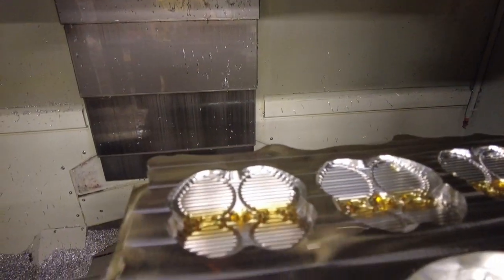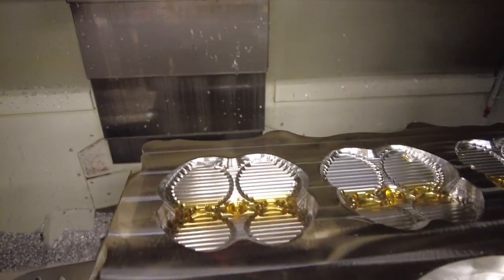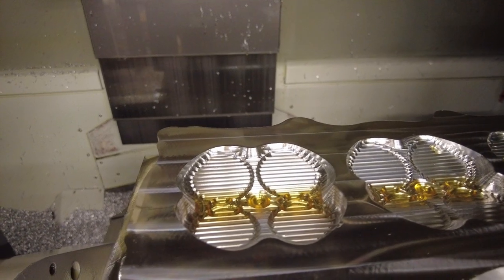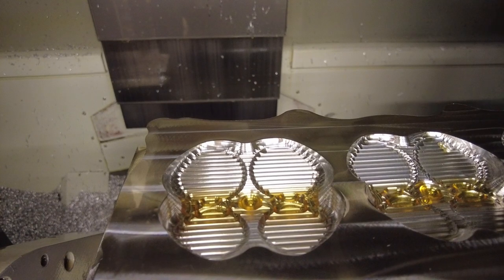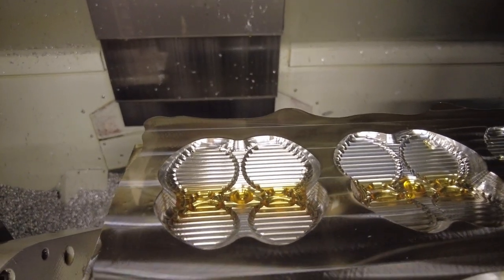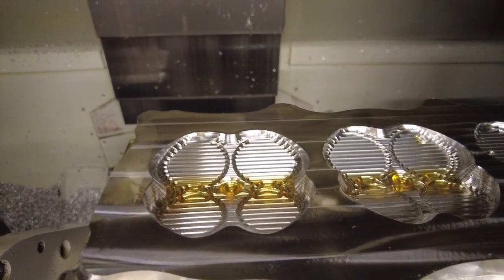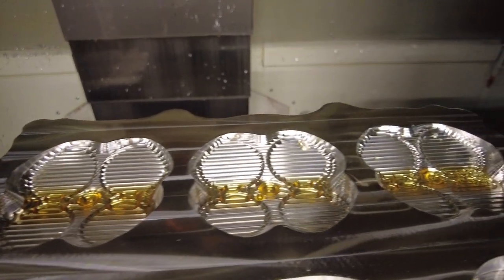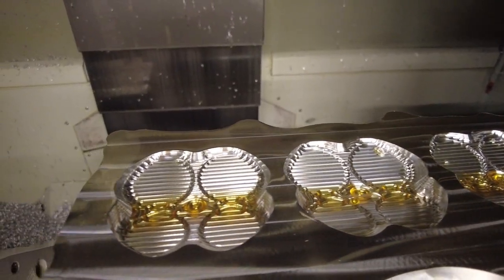We have some combustion chambers already in our billet aluminum here. As you can see, we have kind of a trademark four-leaf clover type combustion chamber shape, with absolutely massive valves — so much bigger than what you can possibly hope to fit in a stock cast-based cylinder head. And of course, we're doing a 103 millimeter bore as well.